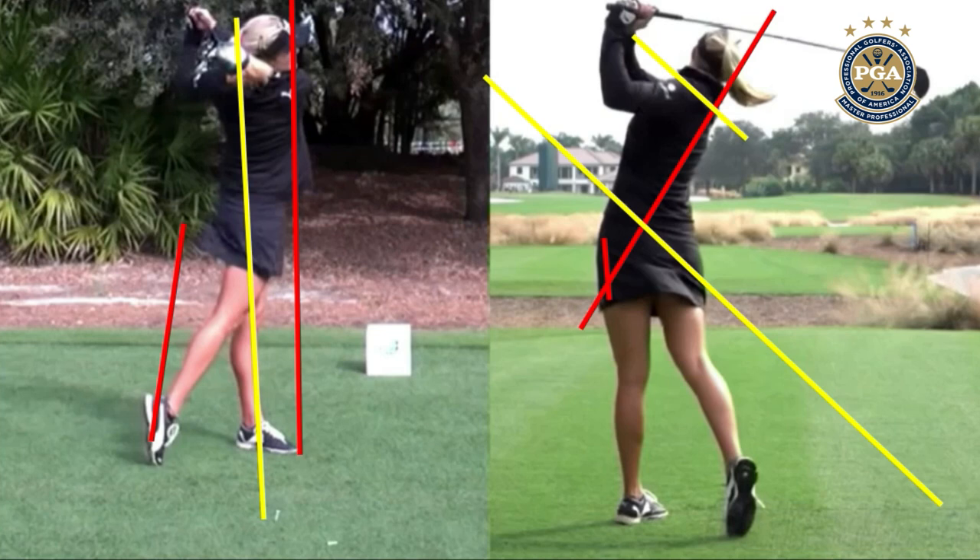Is it good for everybody else? No. Is your swing good for everybody else? No. Is my swing good for everybody else? No. The secret is finding out what works for you, which means you have to go see a golf professional. If you're watching this to try and emulate what Lexi does, don't emulate what she does — just admire it, learn about cause and effect, and go see a golf coach. If this helped you out, hit the like and subscribe, and I will see you next time.